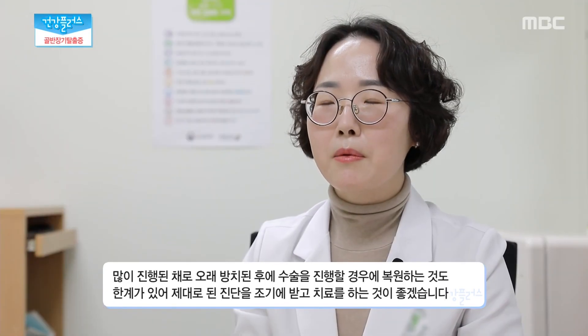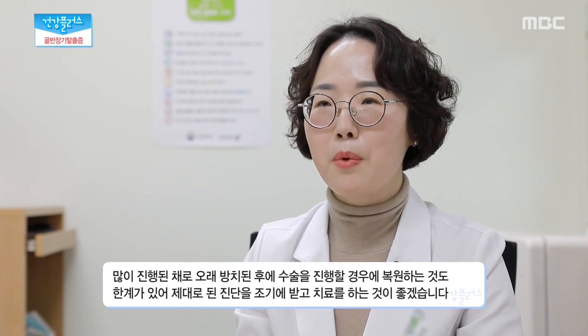골반 장기 탈출증을 방치하면 신체 활동 시 마찰로 인해 상처가 유발되고 염증과 출혈로 고통받게 된다. 급기야 대소변을 보는 것조차 어려워져 일상생활이 불편해지기도 하는데 골반 장기 탈출증의 정도를 확인하기 위해선 자기공명 영상장치를 이용해 정확한 진단이 필요하고 방광기능검사를 통한 최적의 치료계획을 세우는 것이 중요하다. 탈출증이 많이 진행된 경우 뻐근한 통증, 분비물의 증가, 부부관계 시 통증이 생기실 수 있으시고, 소변 나오는 줄 자체가 꺾어지기 때문에 배뇨 장애로 인한 신장 기능 손상이 있을 수 있습니다. 많이 진행된 채로 오래 방치된 후에 수술을 진행할 경우 복원하는 것도 한계가 있어 조기에 진단을 받으시고 치료를 하시는 게 좋을 것 같습니다.